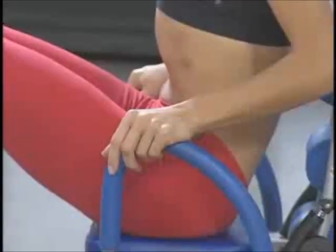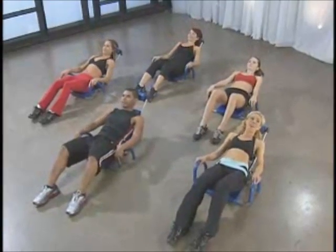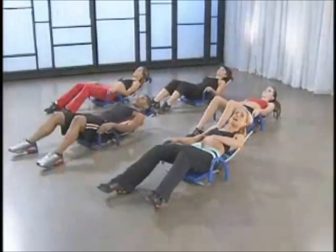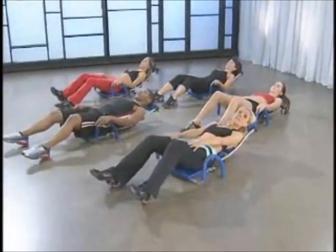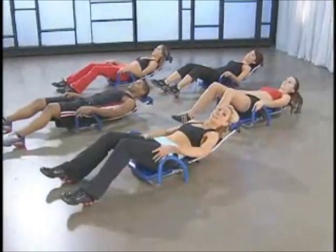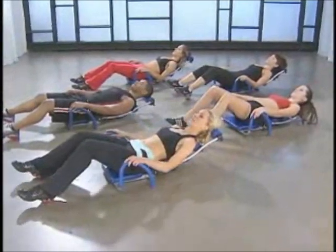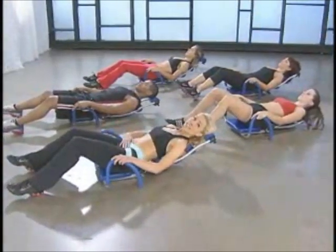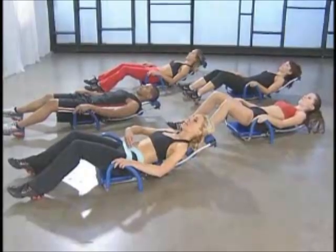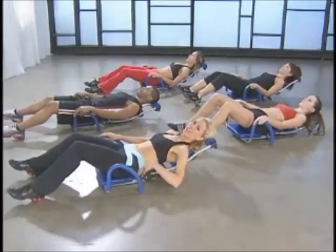Welcome to your beginner Ab Rocket class. I want you to sit comfortably on your Ab Rocket. Use your handles to help you slowly roll back, maintaining the connection with your head on the rollers at all times. Walk your feet out so that your legs are comfortable with a slight bend in your knee, and put your heels onto the floor. Keep in mind that you want to relax this part of your leg as much as possible, and we're going to use our handles for this first exercise — just a basic pull-in.